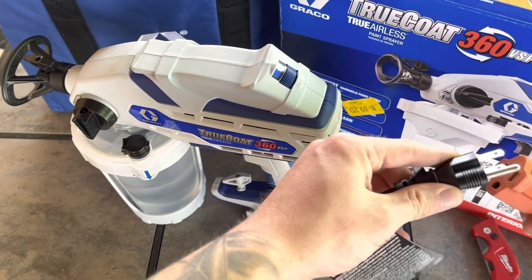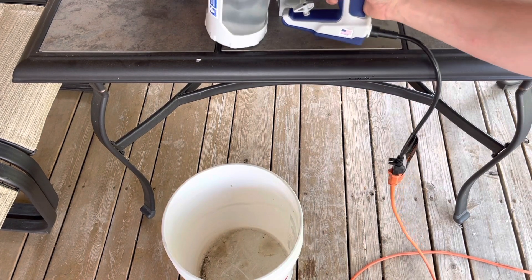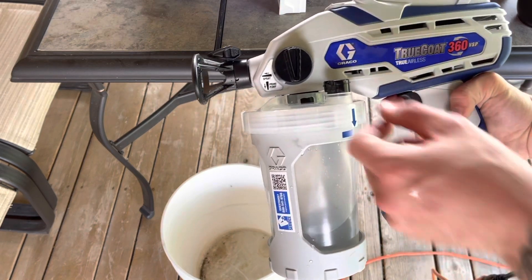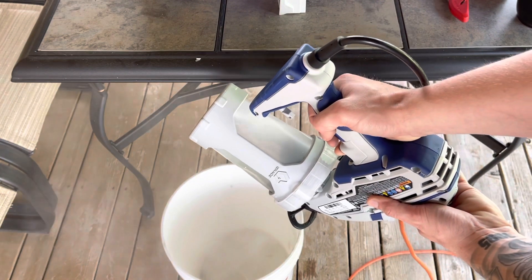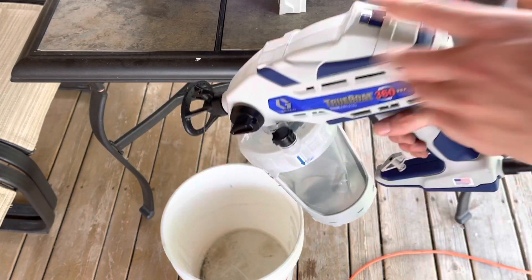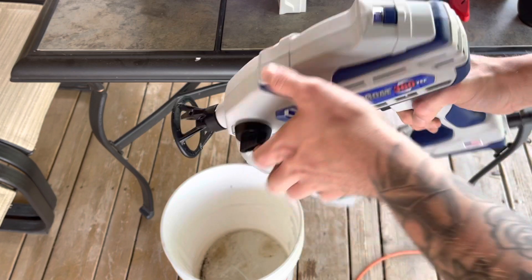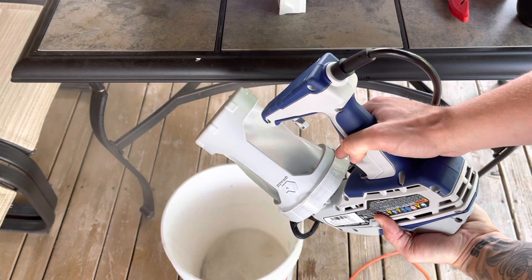Plug the sprayer into your power source. Point the sprayer into a waste bin and pull the trigger for three to five seconds. Then turn the prime or spray knob to the spray position and invert the sprayer, spraying into the waste bin. Do this at least twice to completely flush the sprayer.